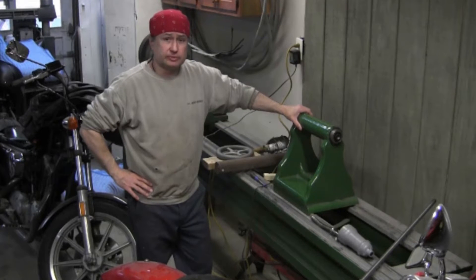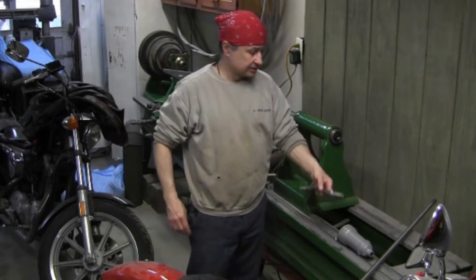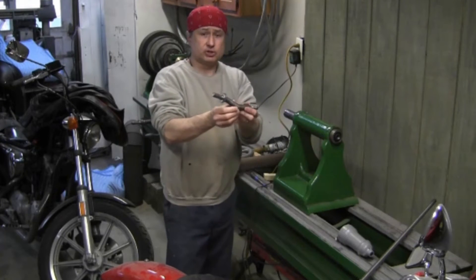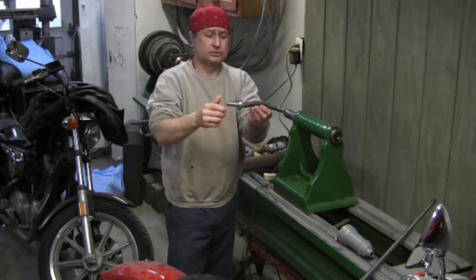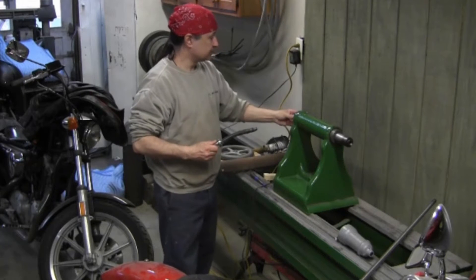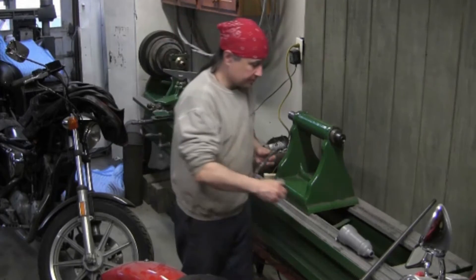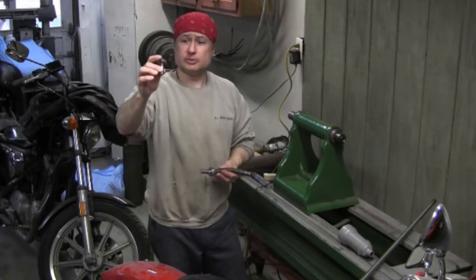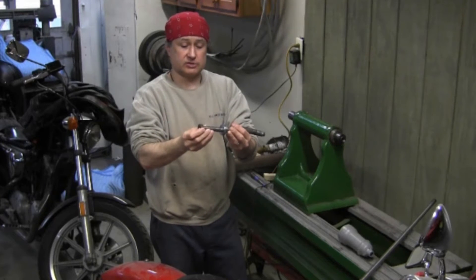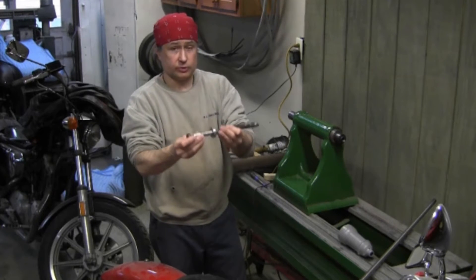I'll let you in on a little bit of what we've been doing recently. If you remember from past episodes, when we took this tailstock apart, we found we had a major problem with this threaded rod that goes in here and moves this quill in and out. This little piece just broke off from it — it was obviously cracked, and it just fell on the floor and came off. So I need to reproduce one of these.